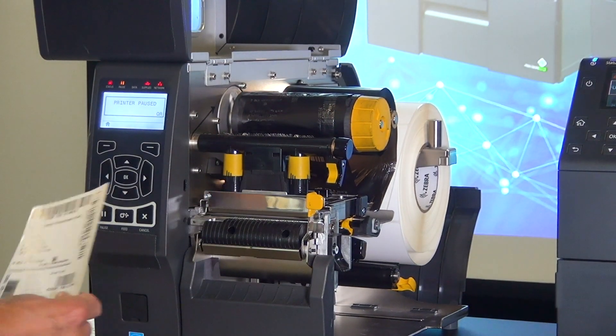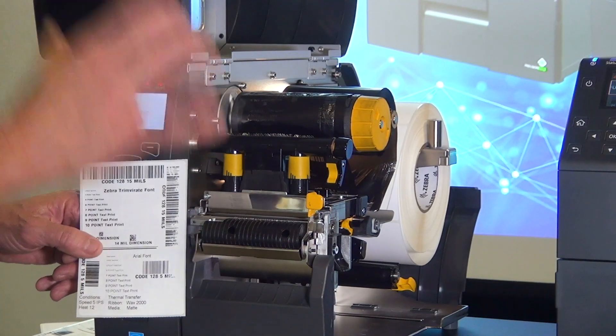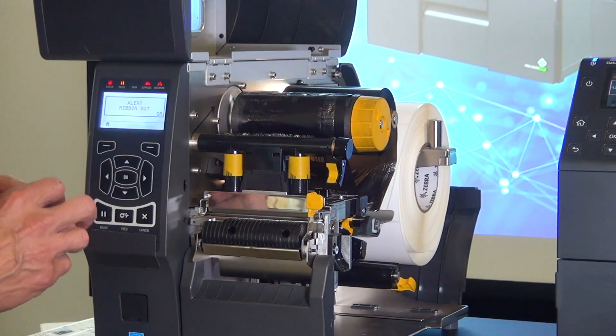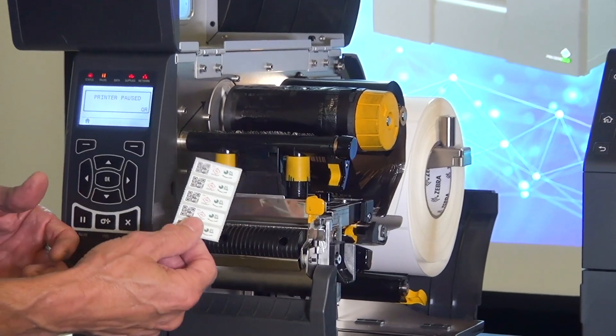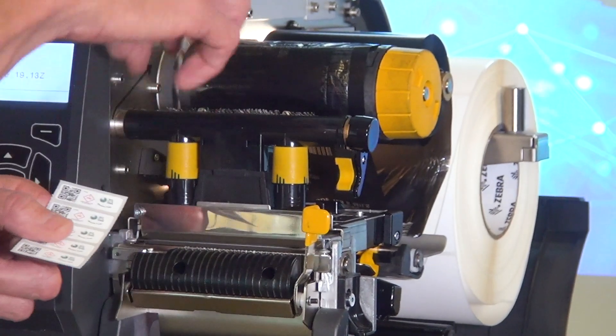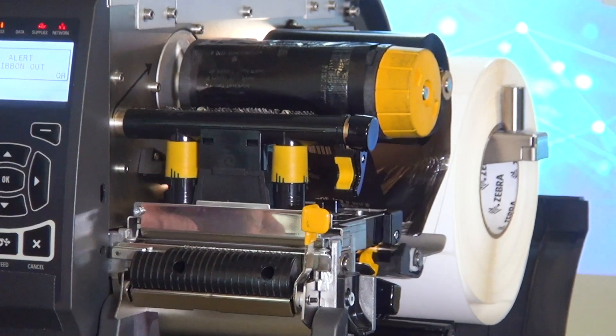If I get it almost right, I can still see artifacts — so it really has to be accurate, putting even pressure. If I put too much pressure, I'm going to start putting wear and tear on the head. It may not be so bad when doing full-width labels, but if I switch to a small label, I'm in a whole other issue of trying to get it dialed in to give me even pressure and a quality printout.